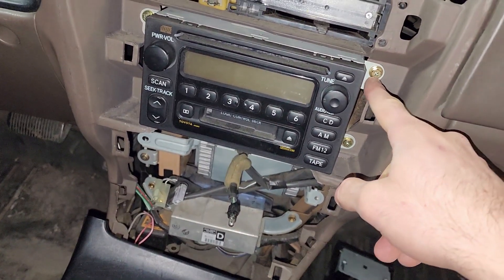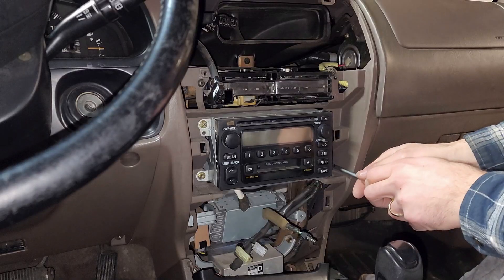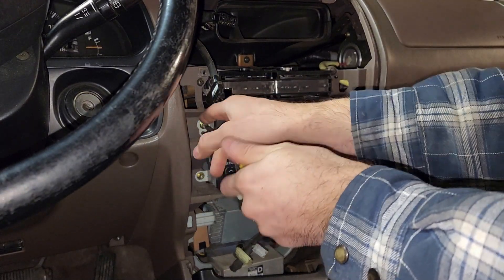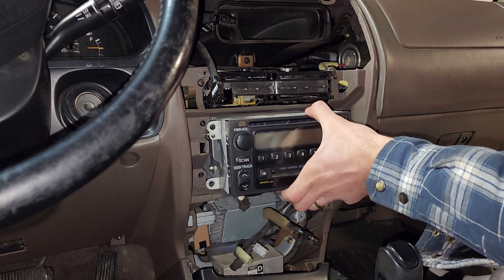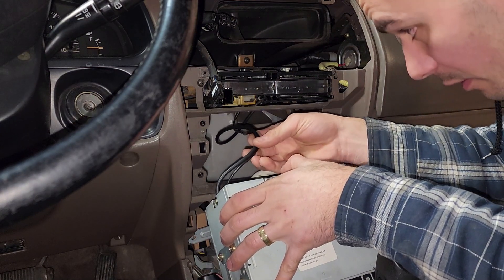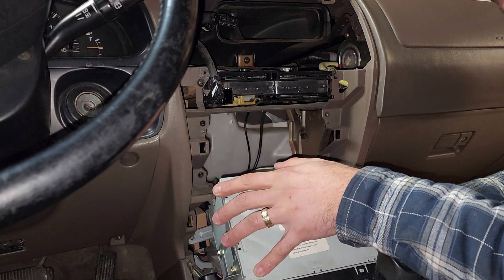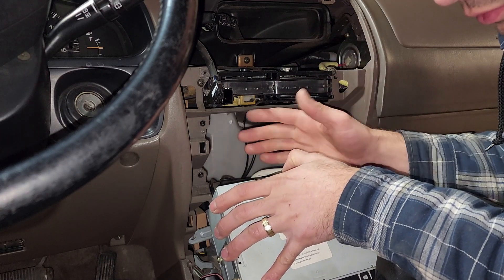For the radio there are just a couple bolts - here's one, two, three, and four - and then this whole thing will slide out and we can undo the antenna. There are a couple cables in the back and I don't know yet which one is the antenna, but we can go ahead and undo the fender and then feed the antenna out, and then I'll be able to see which one of these cables is moving so I can unplug that one.